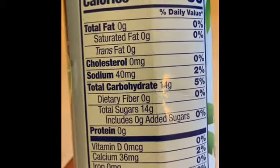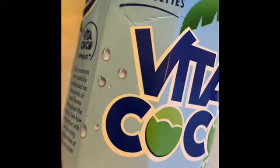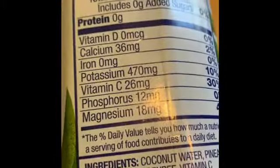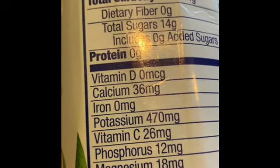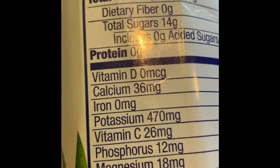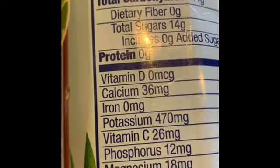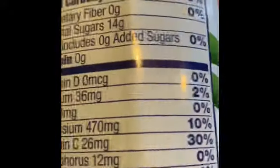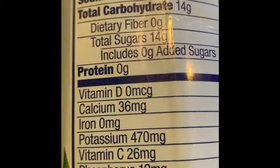No fat, no cholesterol. Sodium — that's where your electrolytes come in. Sodium, as well as magnesium and potassium — those are electrolytes. Potassium and magnesium for sure are electrolytes.